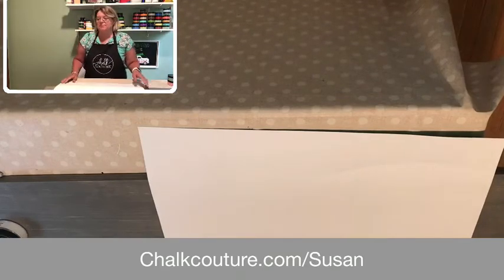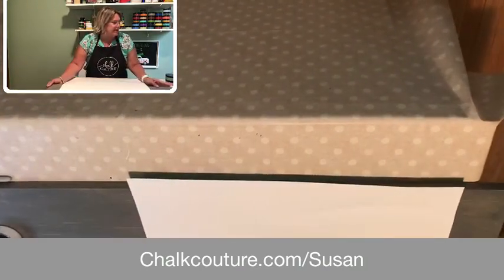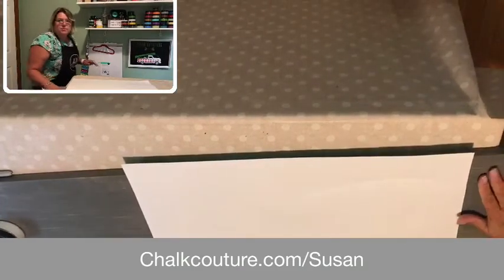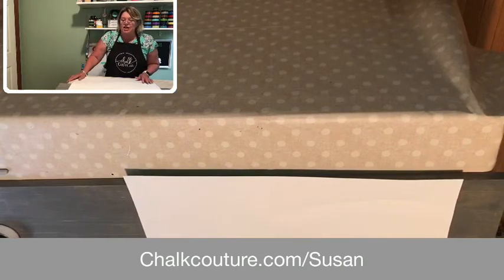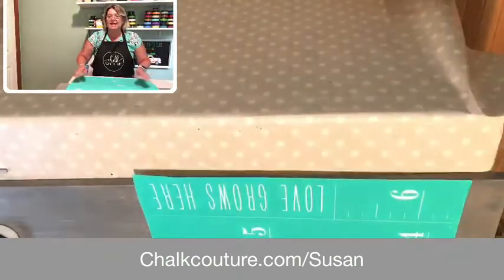I hope I can set this up so that you guys can see exactly what I'm doing. I have this board against the window and I'm going to tip my camera just a little bit more. Hello, I am Susan Kathleen, I am an independent designer with Chalk Couture. If you are interested in any of the projects you see here tonight, hit that tab down there and it'll take you right to my website. It's also listed in the description.